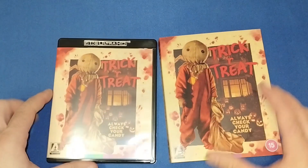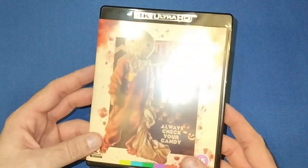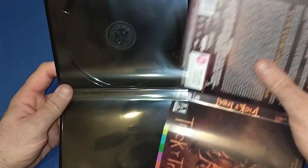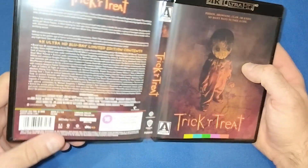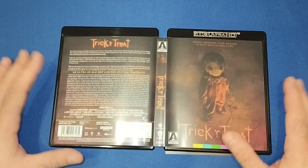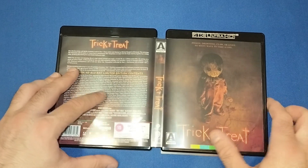So that's the beautiful slipcase — put that to one side. We do get the outer cover as well, same artwork, but if we open it up, as with all Arrow releases, it's a beautiful reversible cover. We get the original artwork on the reverse, which is another brilliant piece of art, and pretty much the same on the back as the other side.